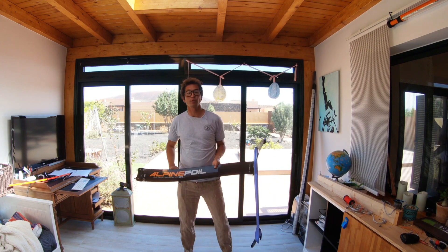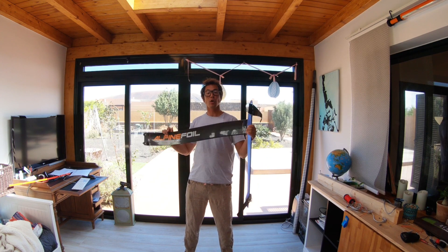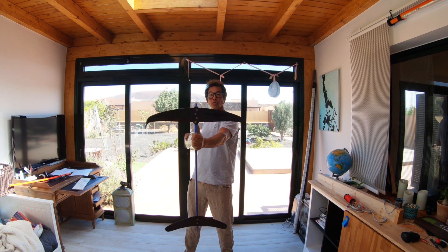Hi everyone and welcome to the next foil review. Today I'm going to talk to you about the Alpine Foil Ultimate Carbon with the Ray Swing.